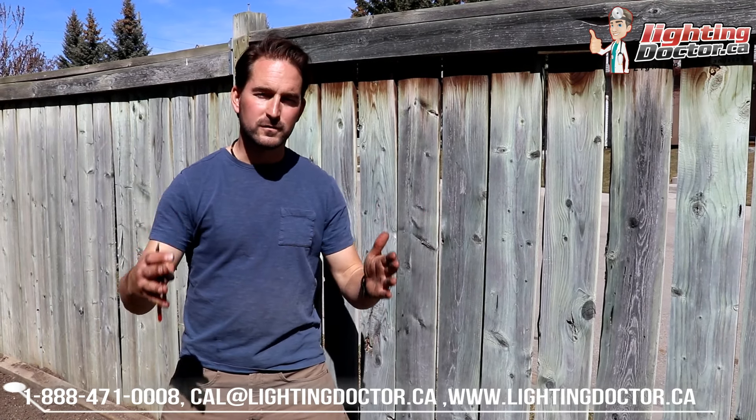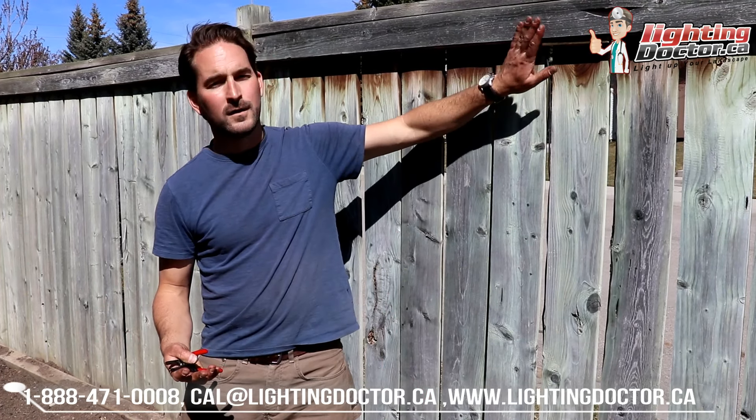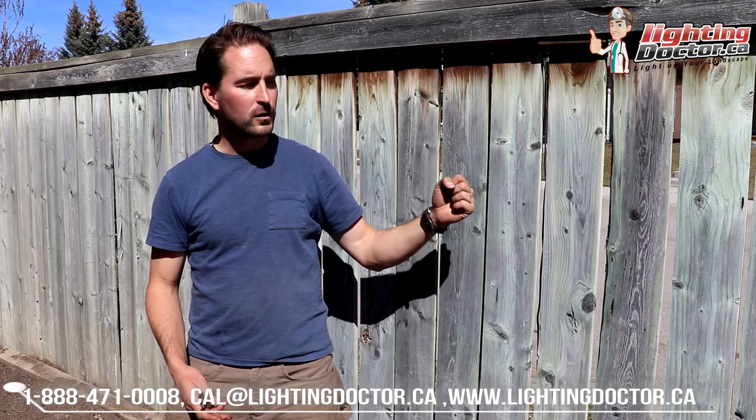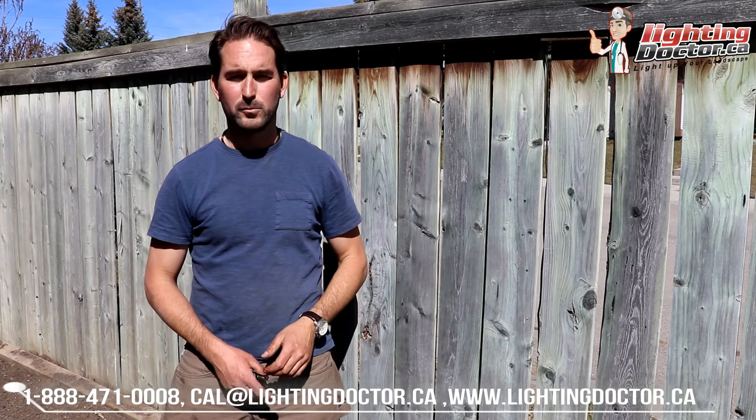Even if it's fewer lights but spaced evenly throughout the whole perimeter, it just makes it stand out that much more. It's an easy way to make your property look a little bit bigger. That's another reason why I love this light — it's a use that a lot of people don't think of, but it creates a really cool effect lighting the perimeter of your property.